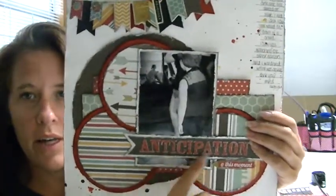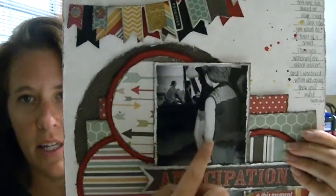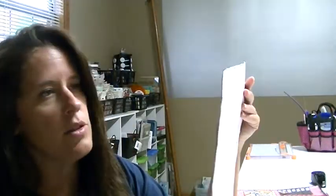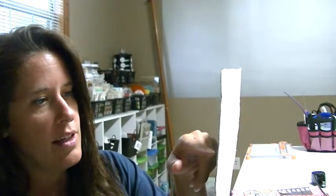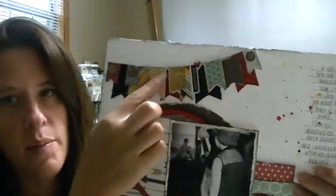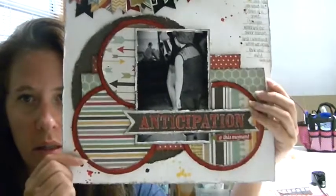This layout is titled 'Anticipation' because it's a picture of my little boy before the first time he got on stage and danced. It was his group's turn next and he was watching the other group perform. We were both pretty nervous — I had no idea what was going to happen. I journaled: 'It was your first time you danced on stage. I had no idea how you would do in front of a crowd. I saw you watching the other dancers and I wondered what was going through your mind.' The top is a chipboard piece from the collection, but I cut more banners and added them to make it go all the way across. This is one of my favorite layouts — I've waited a long time to scrapbook this moment.